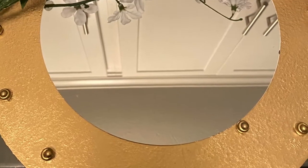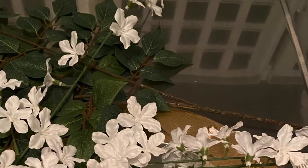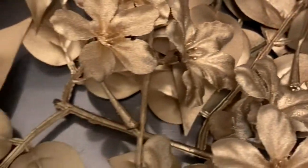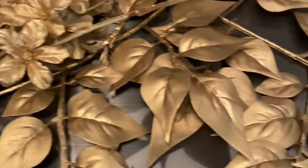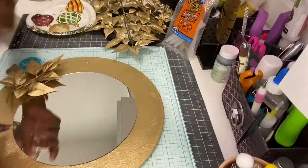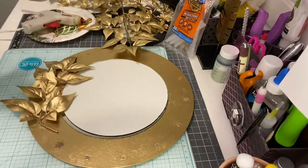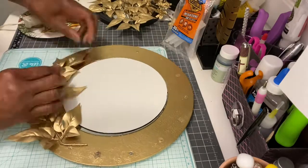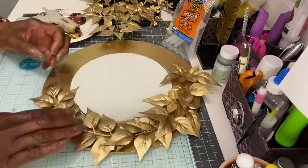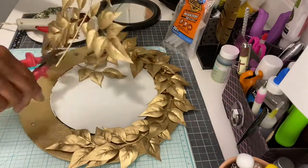You want to glue the mirror to the wood round with some E6000. Then take your leaves and flowers outside — make sure that you are masked up — and spray the flowers with the bright gold Rust-Oleum paint. Once that is completed, bring them back into your home and start to assemble them around the mirror. You want to make sure that you avoid the mirror until you have completed filling in all of the gaps with single leaves or maybe two or three leaves.